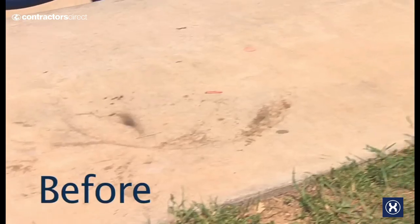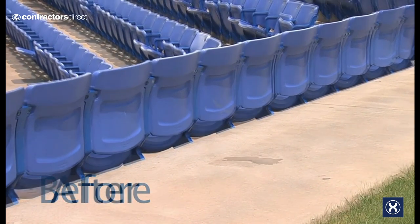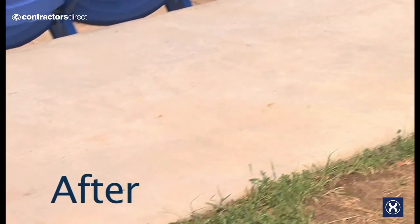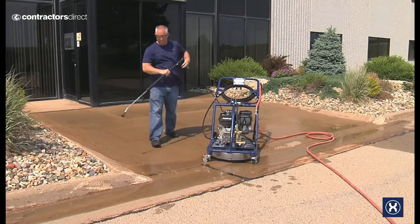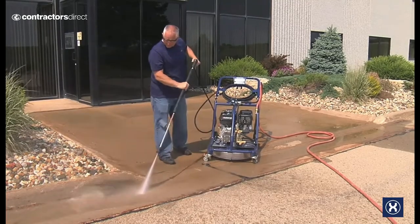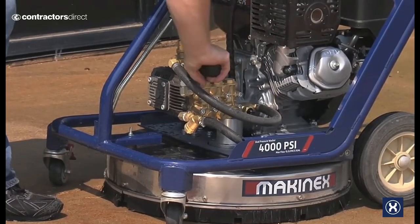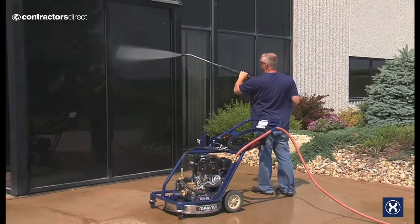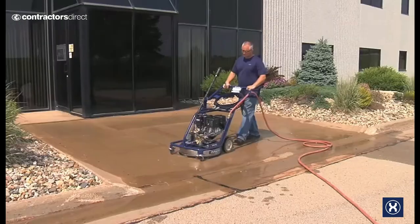The versatility of these units allows you to clean with the pressure washer where you cannot use a surface cleaner, so you can finish the job with one machine. With just a turn of the convenient ball valve, the pressurized gun lance assembly can be used to clean sidewalks, curbs and other tight spots. With the adjustable pressure setting you can reduce the pressure to clean glass doors and windows, then turn the ball valve to go back to cleaning the larger surface area.